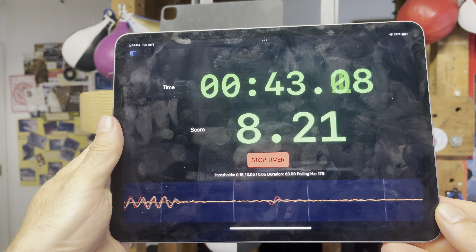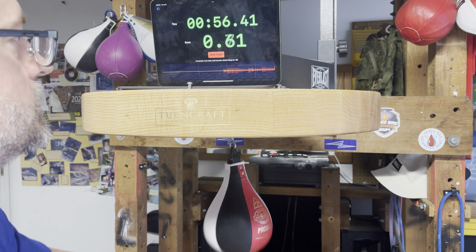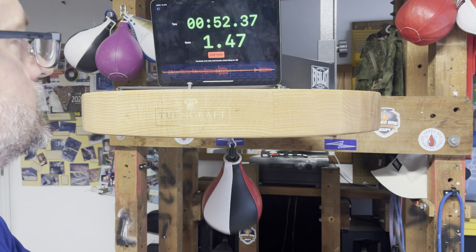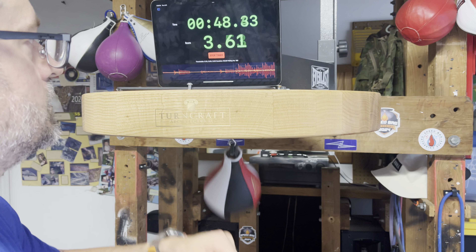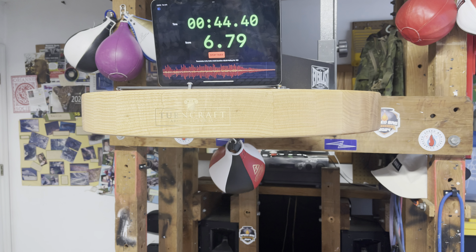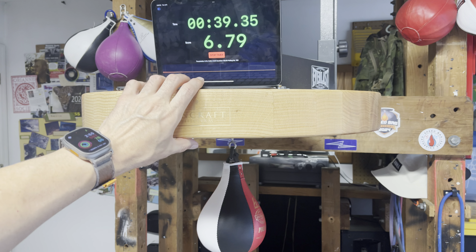The way this works is we'll go to a competition mode and select a timed competition. You'll notice two things: first, there's a start timer button, and also as I move the device, the accelerometers are being used to track the motion of the device. Now, how is this going to score our speedbag punching workout?